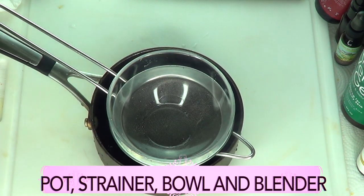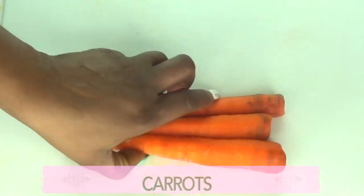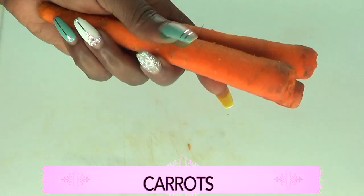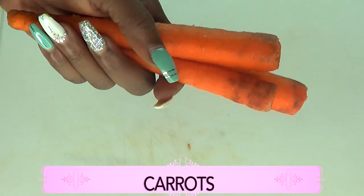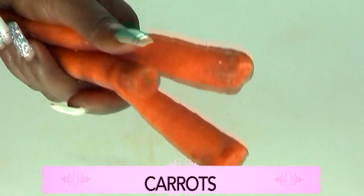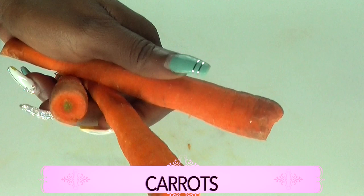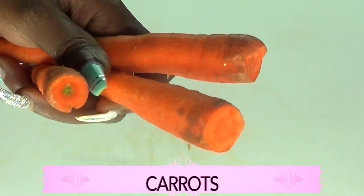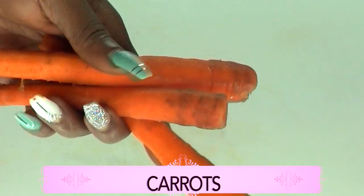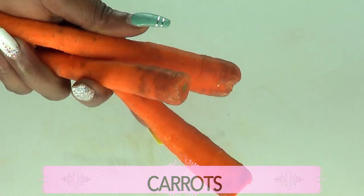Here are the carrots — I've already scraped and washed them. Carrot is great for the skin; it contains many good sources of vitamins and minerals, especially vitamin A. Vitamin A comes from the beta carotene. Vitamin A helps to fight wrinkles on the skin, and for sagging skin, vitamin A also helps to boost collagen production in the skin. That is why we're using carrot today, topically.